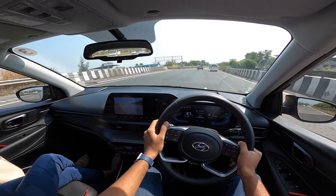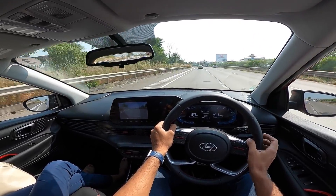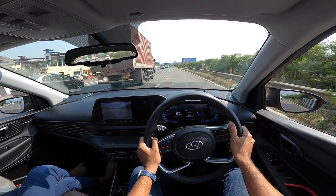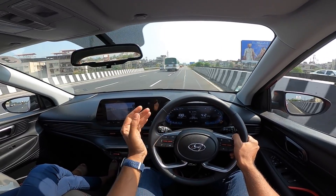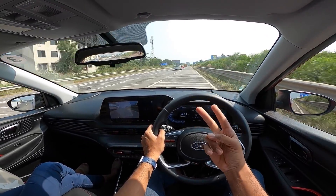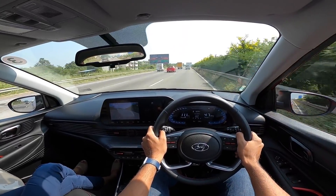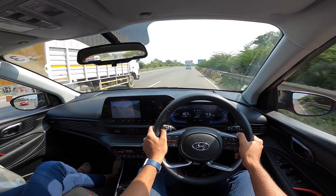The 1-litre turbocharged direct injection engine produces 120 hp and 172 Nm of torque. The engine is supremely refined and gets a little sporty and vocal in the top end of the rev range. However the problem is it doesn't give you a kick-in-the-pants feel — there is lag lower down because they've put in a relatively bigger turbo, which affects low-end drivability. The 7-speed dual-clutch transmission is pretty good — you get a manual mode, but it doesn't hold gears and there are no paddle shifters.